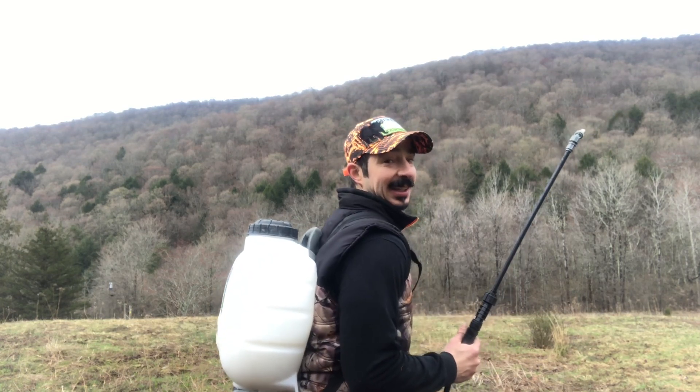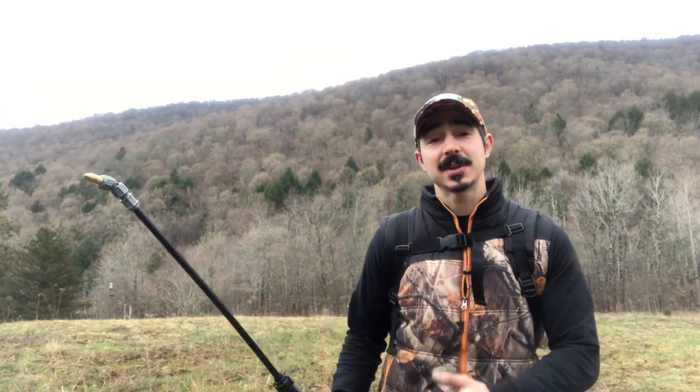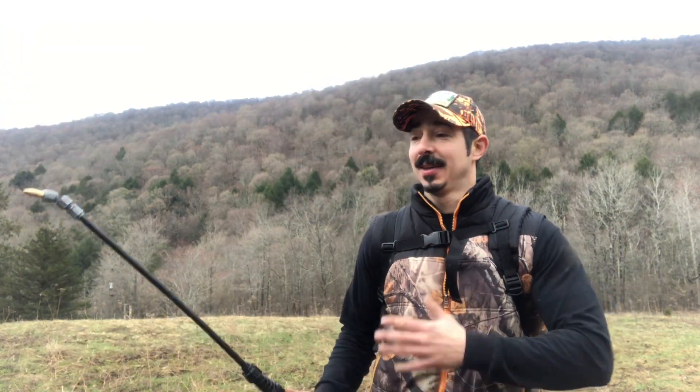Good morning ranchers, day two on the gigantus miscanthus project. I've got the field king sprayer. Yesterday I planted everything in that grid - 18-inch, three-row pattern. This morning I finished putting in the last of the rhizomes. What we're spraying on top is a little bit of atrazine - same thing you'd do with a switchgrass planting - just to prevent emerging broadleaf weeds. It's a pre-emergent herbicide to keep everything clear while these rhizomes sprout and get my screening wall established.